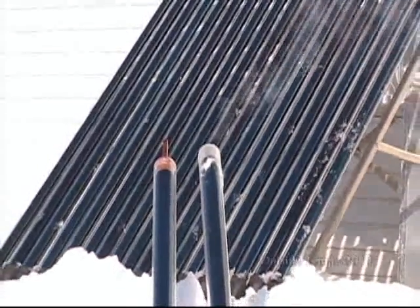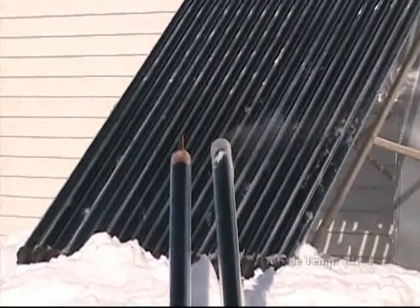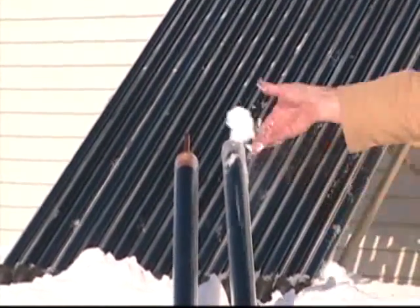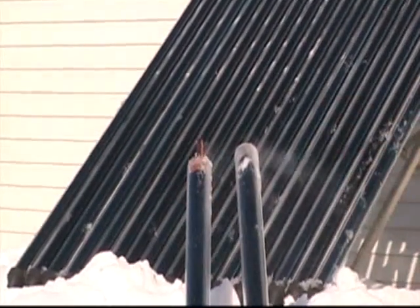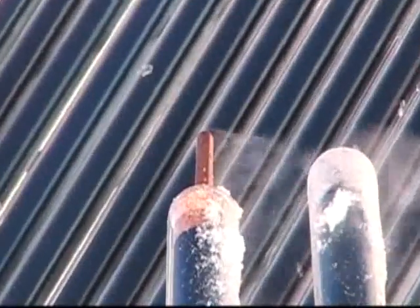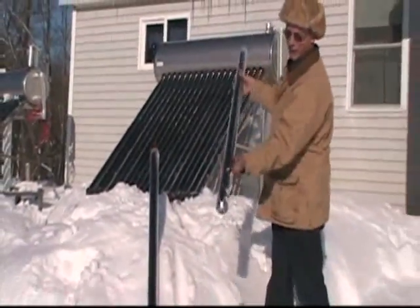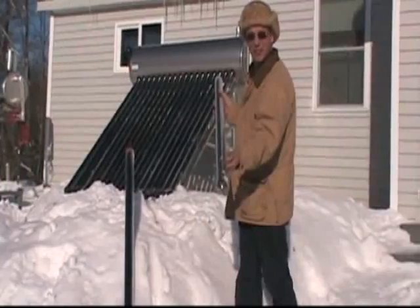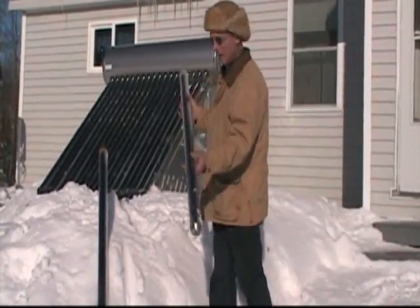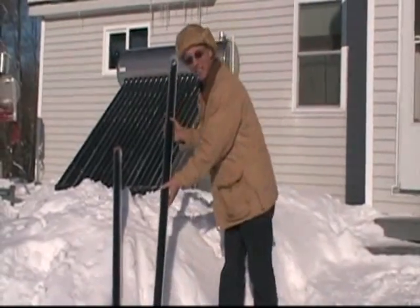The temperature outside is 24 to 25 degrees. The amazing thing is it's cold to the touch on the outside. It's a thermos bottle — no heat can transfer through that. Everything is acquired within the tube. Nothing can escape. It all has to go into the tank.